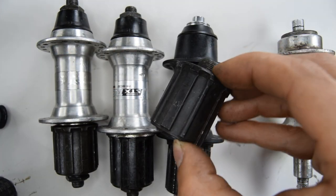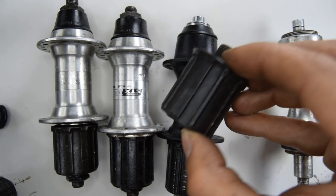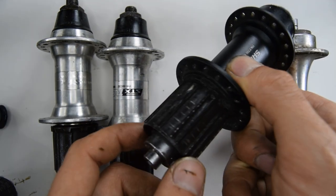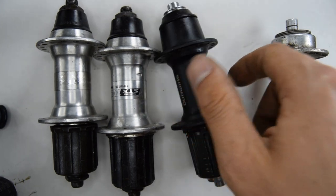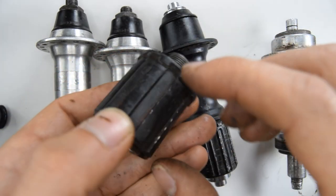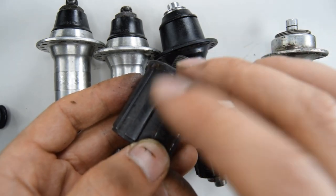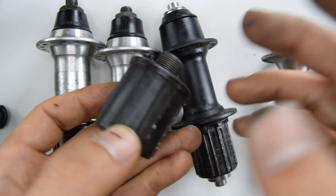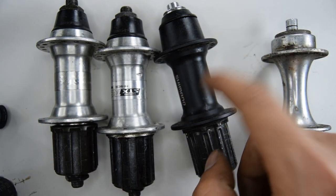This is a freehub body where the cassette actually goes onto, and this is one where it's screwed on. In this video, what you're actually going to be doing is swapping out the older freehub which had a 6 or 7-speed cassette, and we're going to get one that's slightly lengthier to put onto another one.